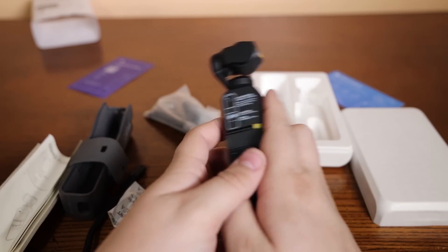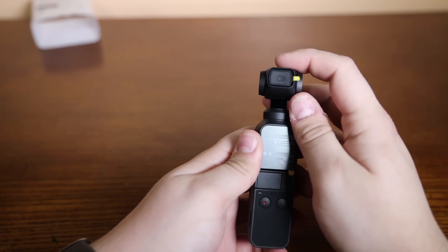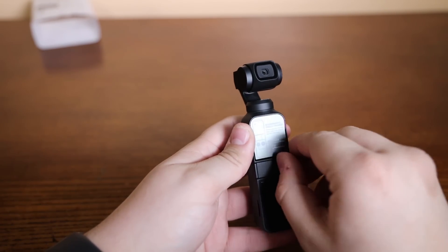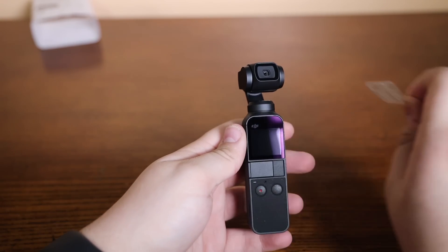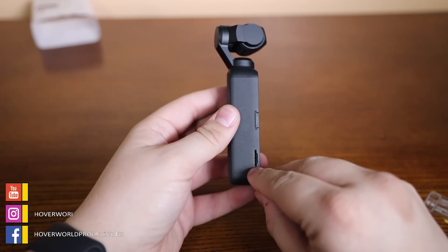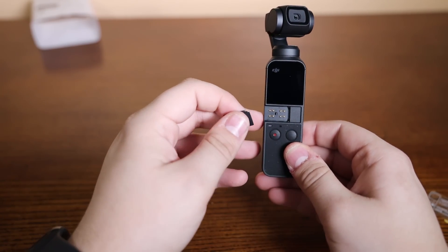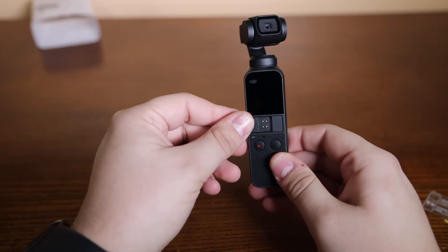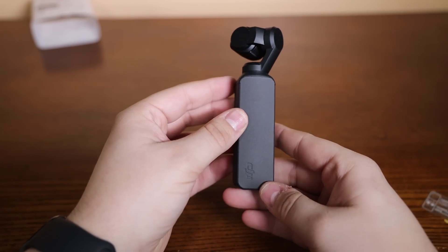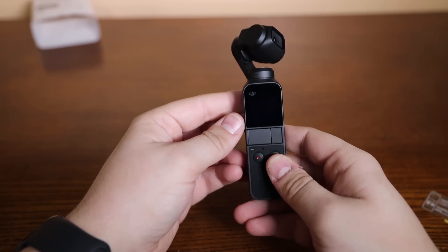Let's take a look at the Osmo. So we got the Osmo right here. Got this little plastic thing — take that off. Got your SD card slot right here, and this should be your connector area. I didn't see any connectors in the case; I'm going to have to check that one more time. Nothing on the back, nothing on the side.